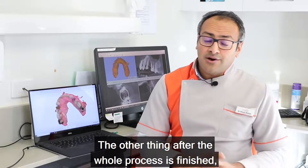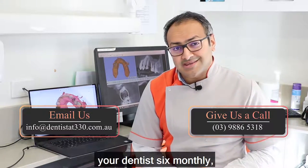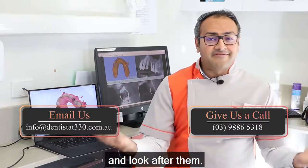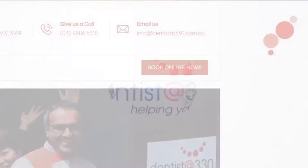After the whole process is finished, all you have to do is see your hygienist and your dentist every six months and look after them. Thank you.